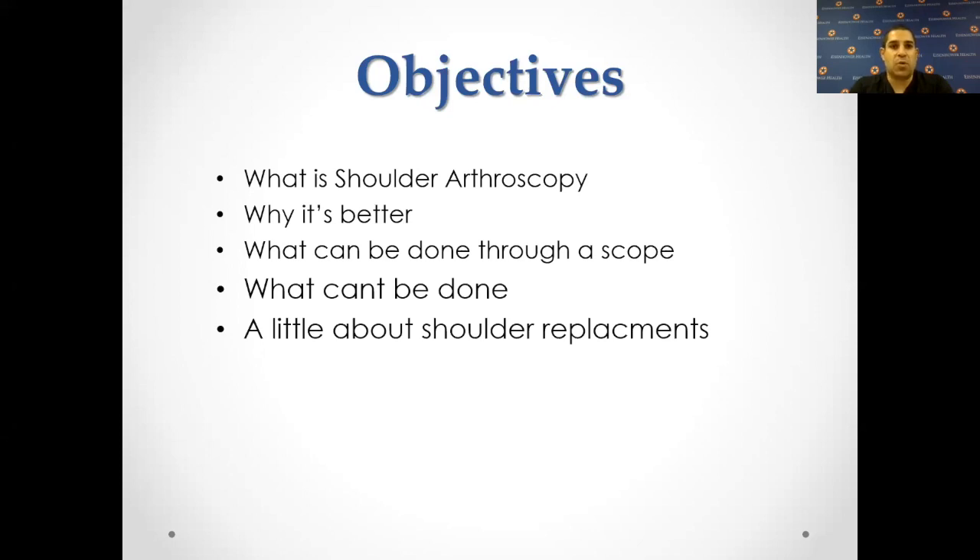Objectives: what is shoulder arthroscopy? Why is it better? What can be done through a scope? When I say a scope, that refers to arthroscopy — that means a camera. What cannot be done? And because everybody asks about it, I'm going to add a little bit about shoulder replacements, though that's not part of arthroscopy.